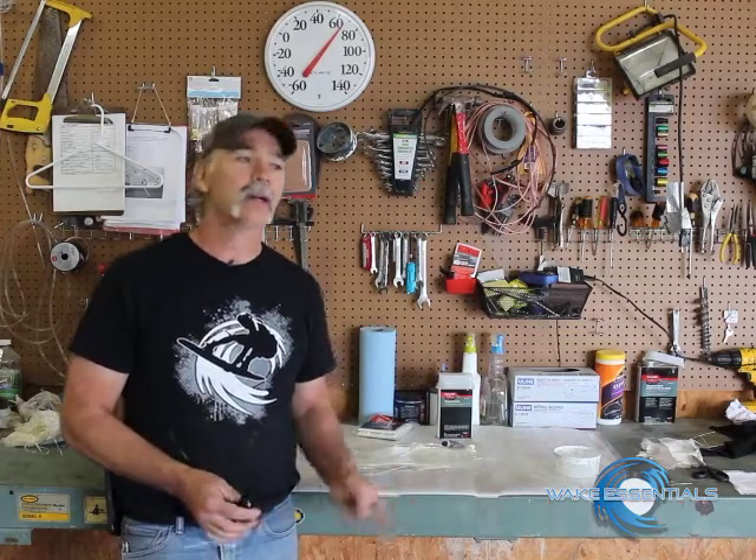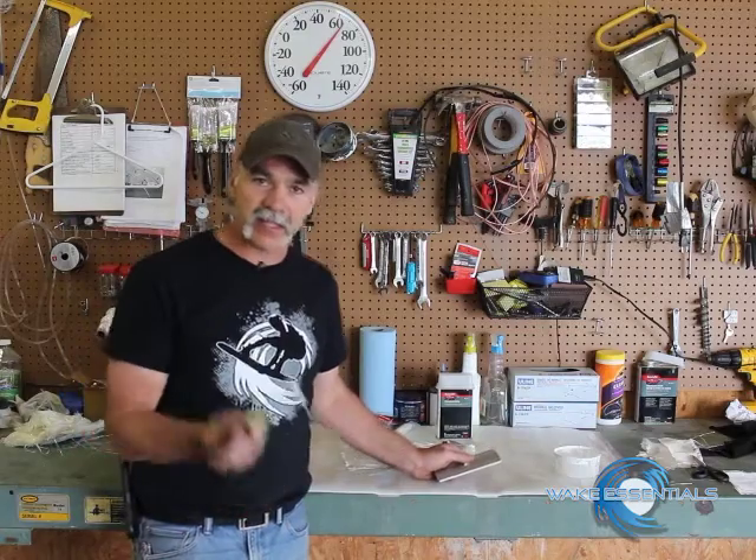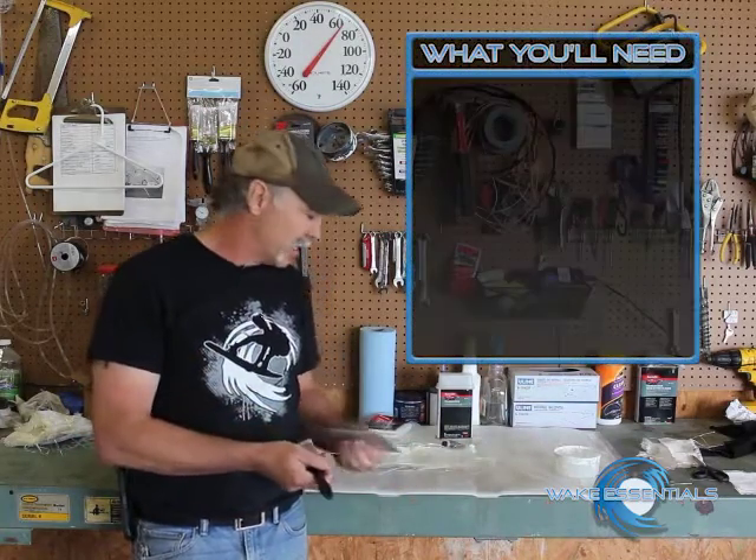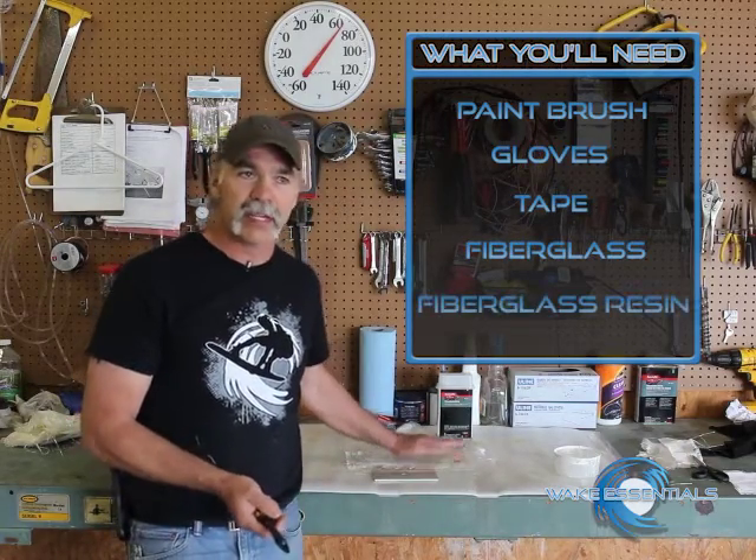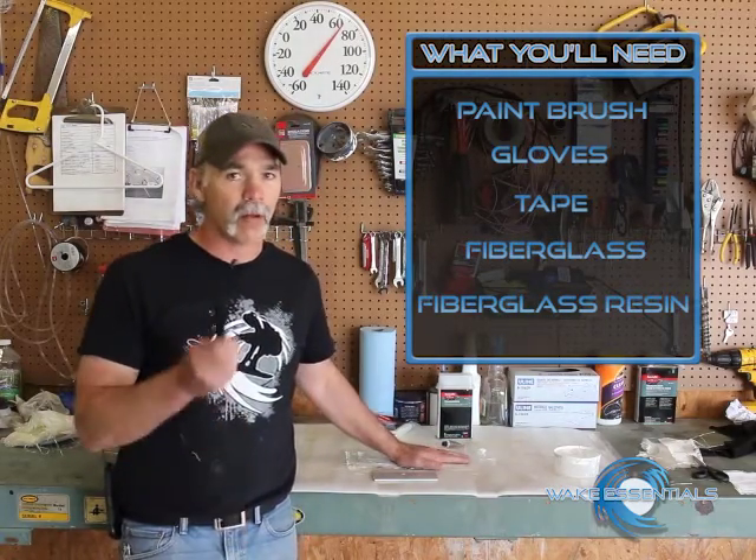We don't want to crack any holes. It takes some very basic stuff. I got a cheap paintbrush, I get this fiberglass cloth — everything at your local auto parts store. Super easy to get, really cheap, well worth it.